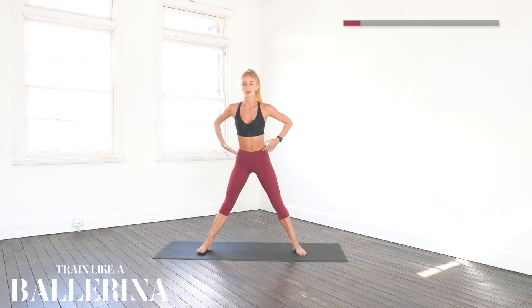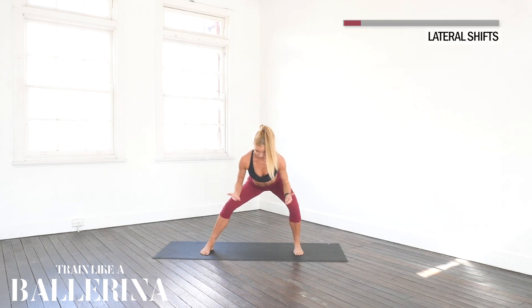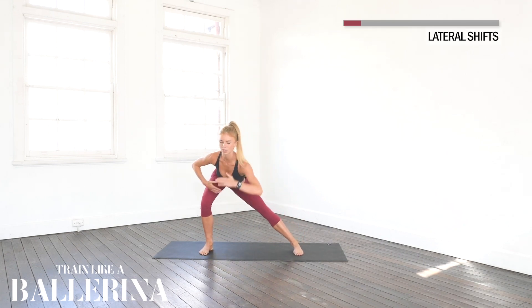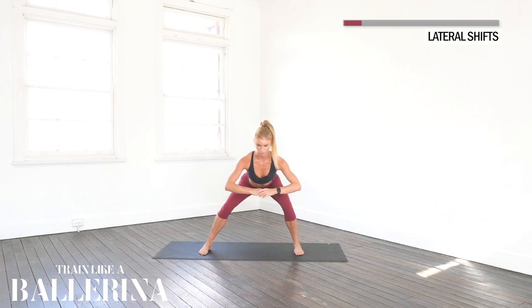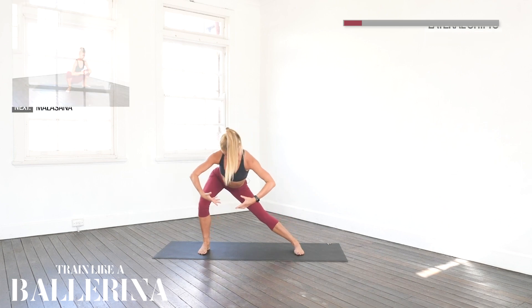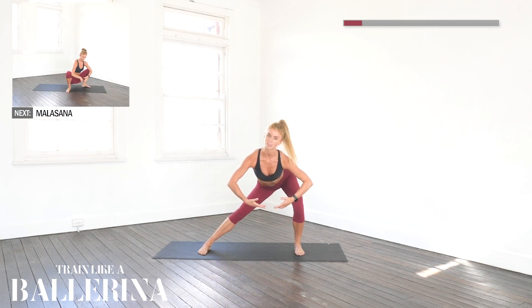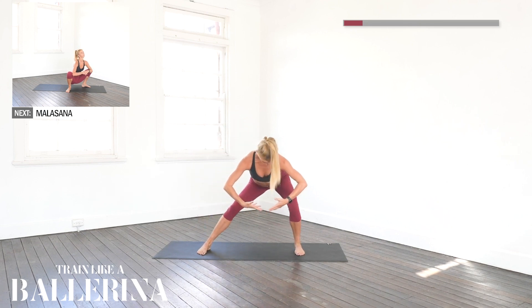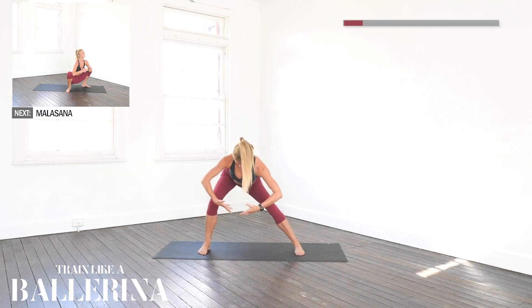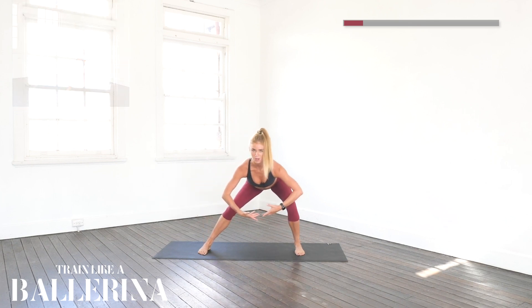Coming back up to centre now. We're going to come with both legs bending over our toes, and we're just going to shift — staying really low — to the right, then to the left, and back to the right. Shift to the left. Four more times: four, three, two, and one. Nice job guys.